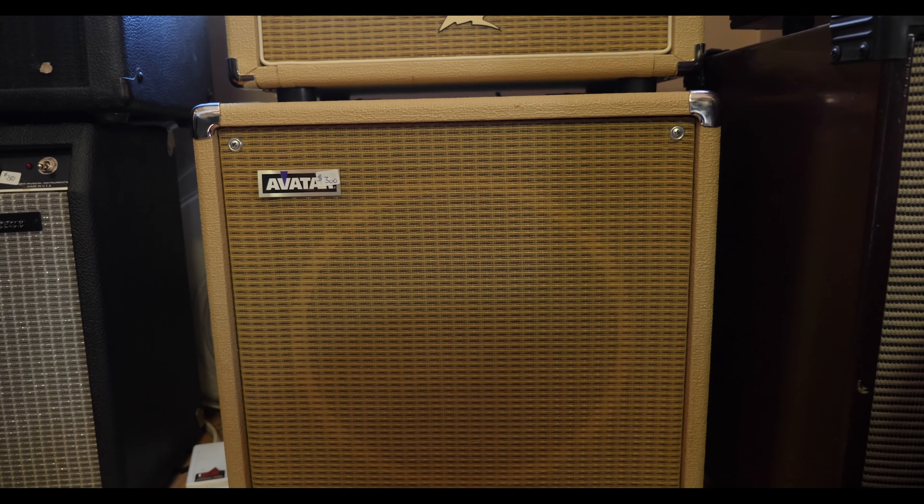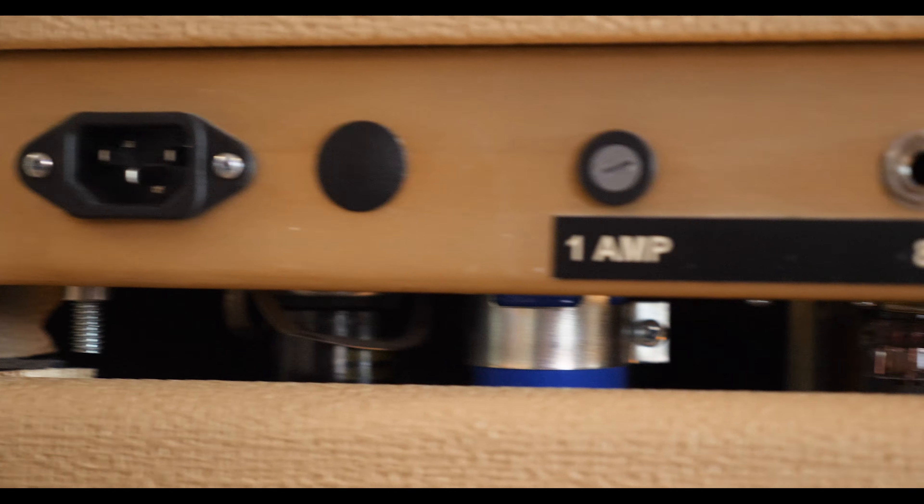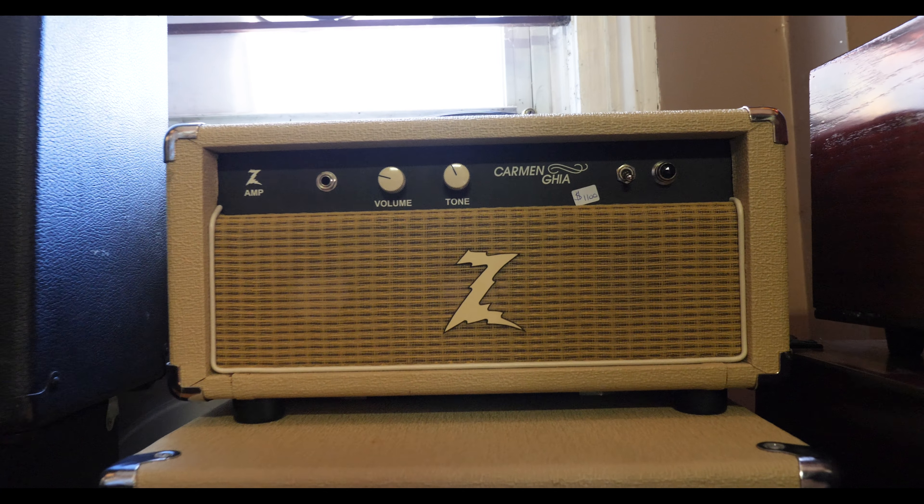The previous owner kept this in great condition. While this unit doesn't come with a Dr. Z speaker, the previous owner is also selling his Avatar speaker, sold separately.